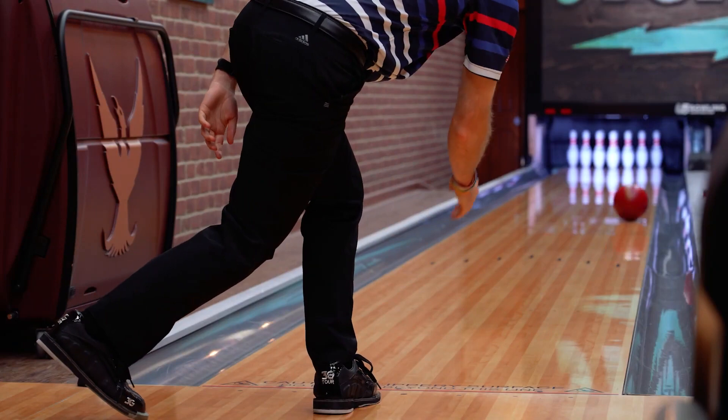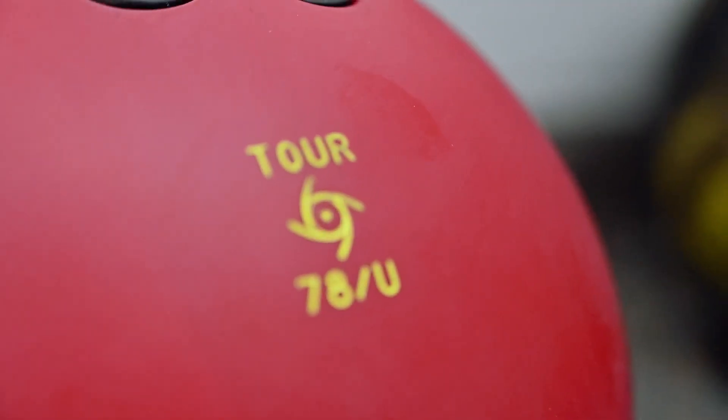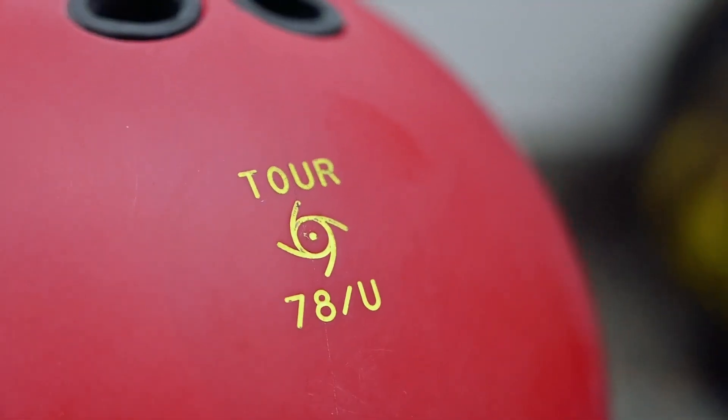It's important to note that just because this ball meets the PBA 78 hardness rule does not mean that it was designed only for PBA players. We spent the last six months testing dozens of formulations targeting 78 hardness while maintaining the early, smooth, and predictable performance that all bowlers have come to expect with urethane.